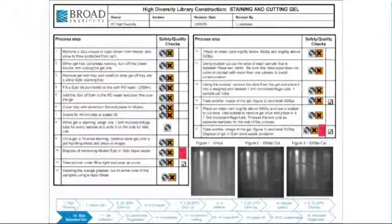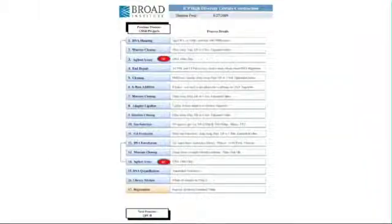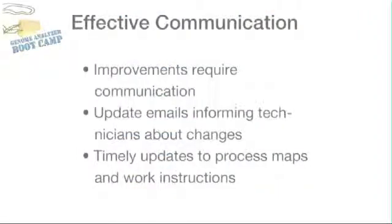Process maps are high-level charts that list the steps involved in each process. If a technician requires more detail, they refer to work instructions. Furthermore, we at the Broad are constantly making improvements to our protocols, and in order to maintain process control, we need to effectively communicate these changes. We do so by sending emails informing technicians about the improvements and updating the process maps and work instructions in a timely manner.